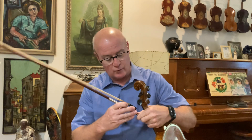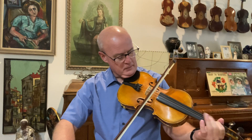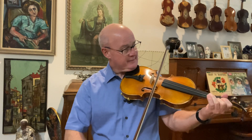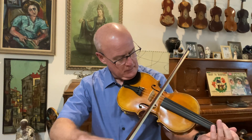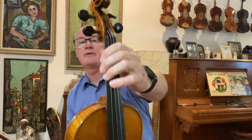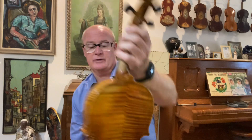This one has medium tension Helicore strings, medium-low action, really nice wood, hand varnished with oil varnish, hand graduated by me. Really good fiddle — this one has a bass bar made of really old wood. Again, this one turned out excellent. This one's number 1177. Send me an email at royceburt@comcast.net or if you want to send a text: 813-719-0631.